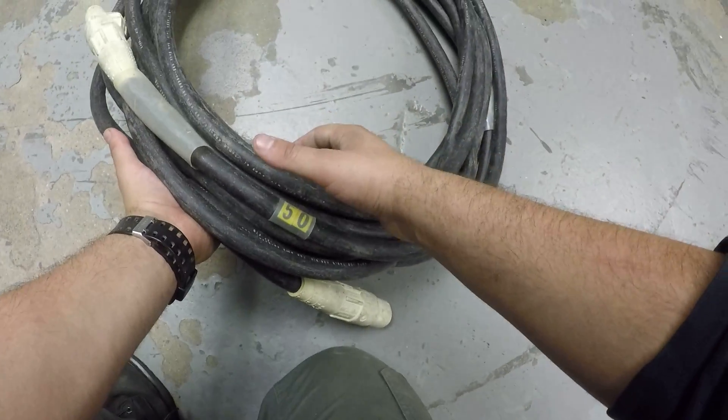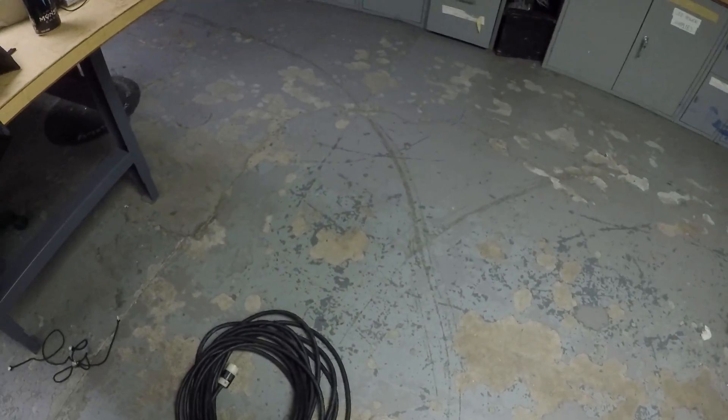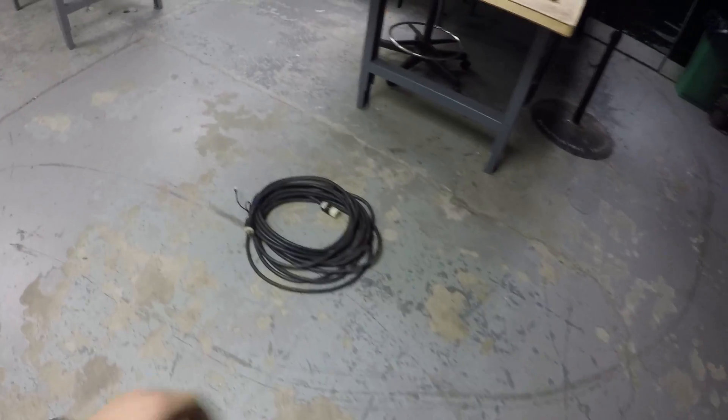When you're done, lift up one end, tie it up, pick up the whole thing, and throw it in the bin. That goes for bigger cable too.